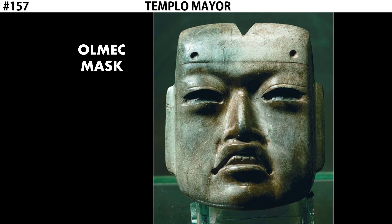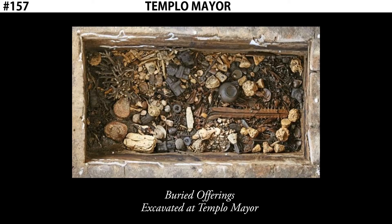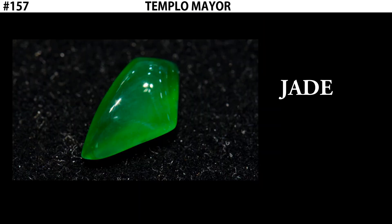This object was found buried at the base of Templo Mayor, along with a collection of many other valuable objects: ceramic sculpture, obsidian knives, and other stone and metal sculptures buried in one specific location. But this object stands out. It's only about four inches tall, but it's made of jade — a valuable stone that's very difficult to work with, and things made of jade are typically of great cultural importance. What makes this piece specifically distinct is that it was not made by the Aztecs, but by an earlier civilization known as the Olmec.